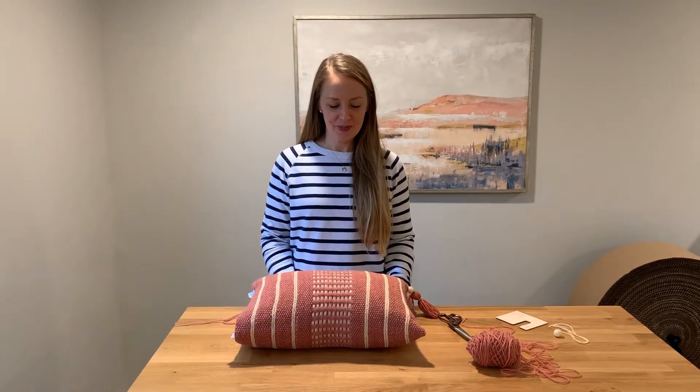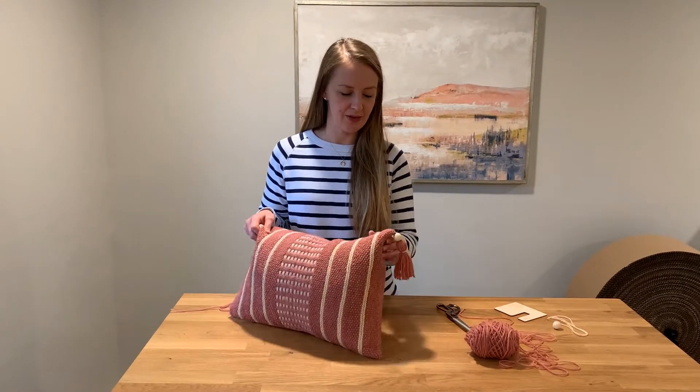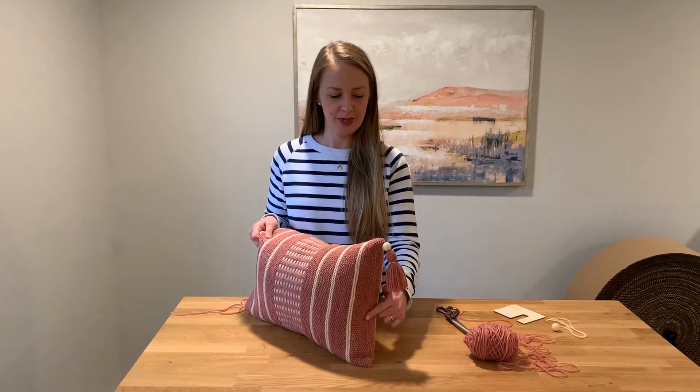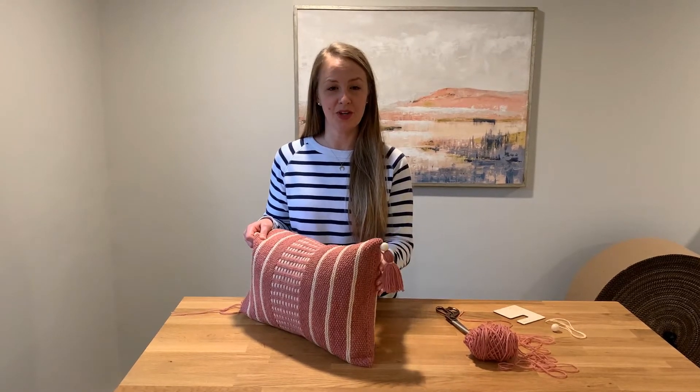Hi, I'm Margaret from Heidi and Lana, and today I'm going to show you how to do the finishing steps for the Haven pillow — how to seam it, then make a tassel, and attach it with the wooden bead.